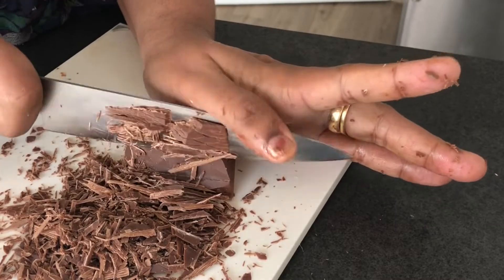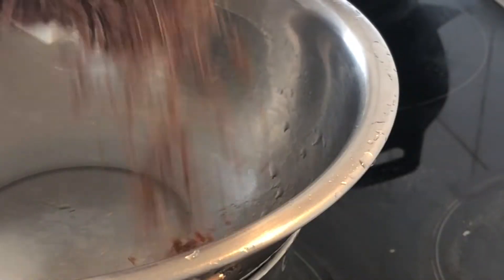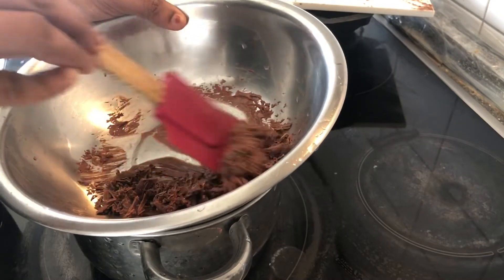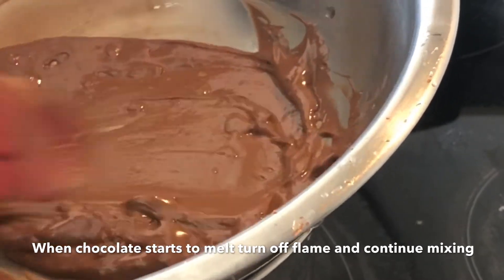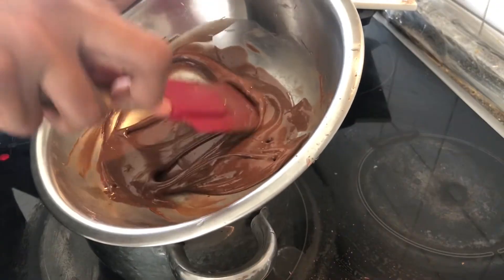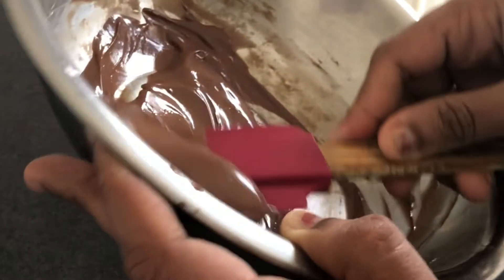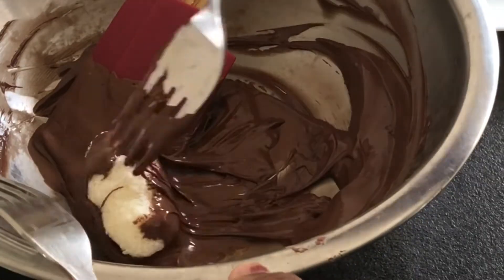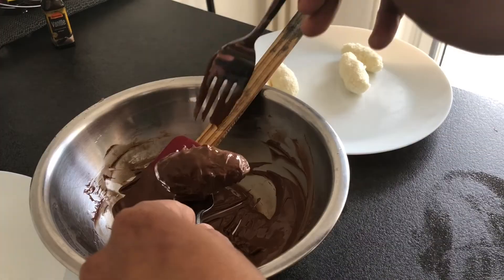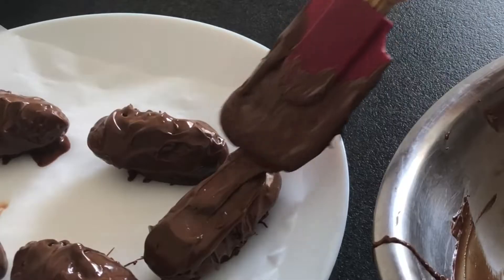I used milk chocolate and dark chocolate. Melt the chocolate in a bowl over a pan, mixing until fully melted. The chocolate bars are covered and placed on baking paper, then all pieces go in the fridge.